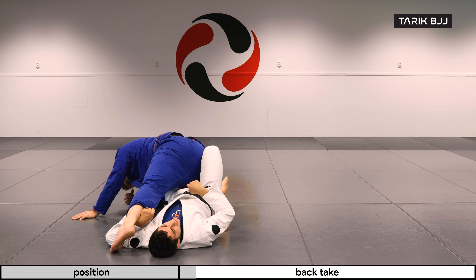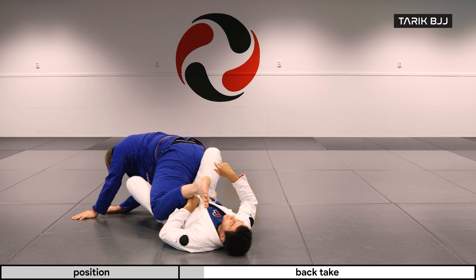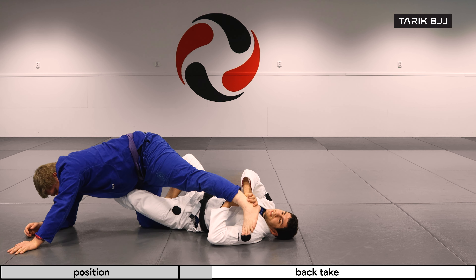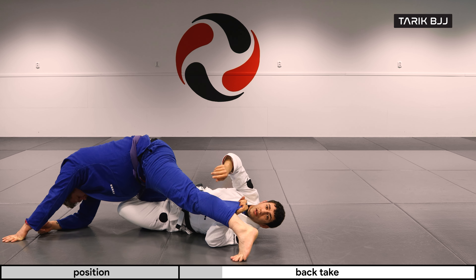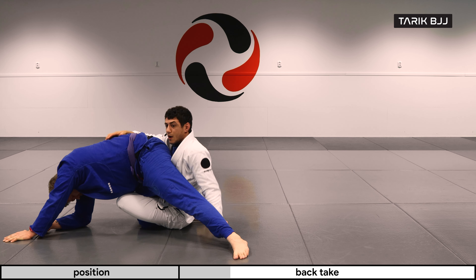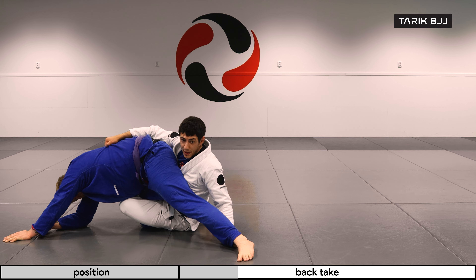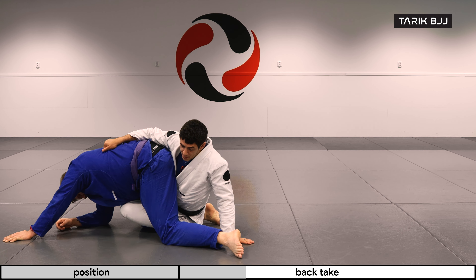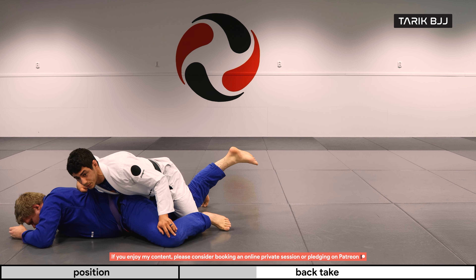You don't want to lose his knee here, so you want to make sure that you're right on top of his thigh. My other leg is going to lock a triangle around his thigh, and I'm trying to do this as I'm coming up. So when I'm all the way up here, I can let go of his pants, put my hand on the floor, and do a technical stand up — just bring my hips under me.